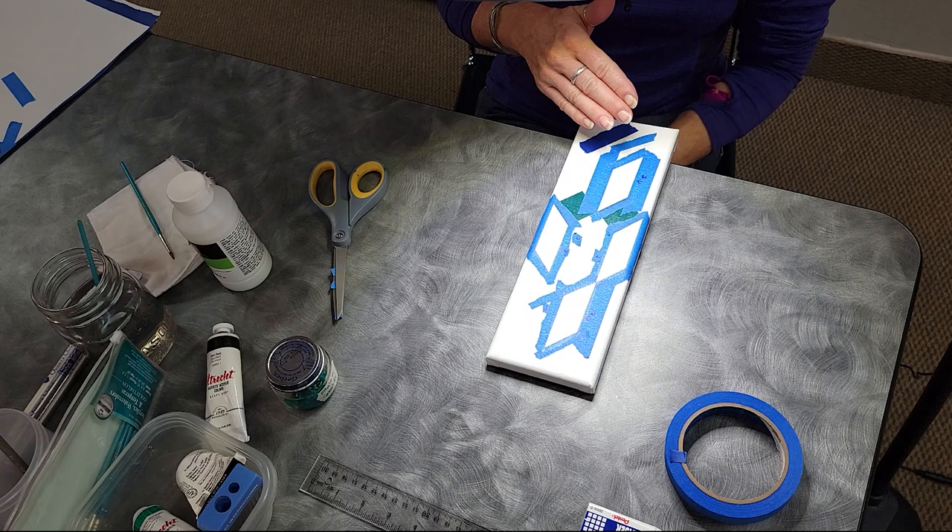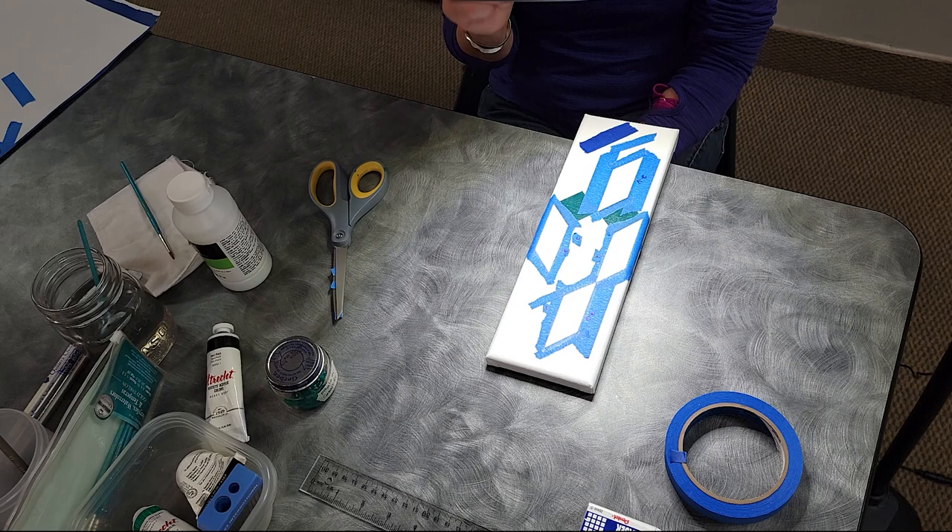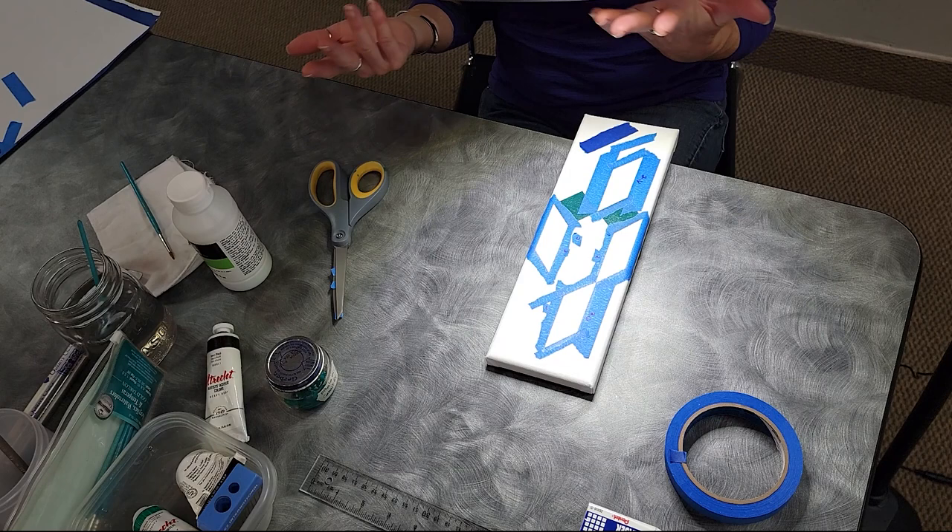I let it dry a little bit, because otherwise it's going to mix with the paint. So then your edges will be more opaque than the center for your coats, and I want everything to be even.